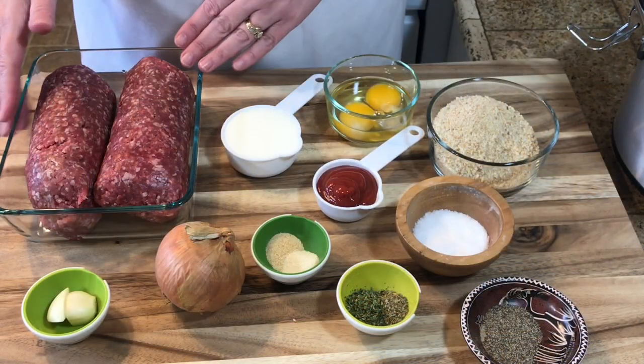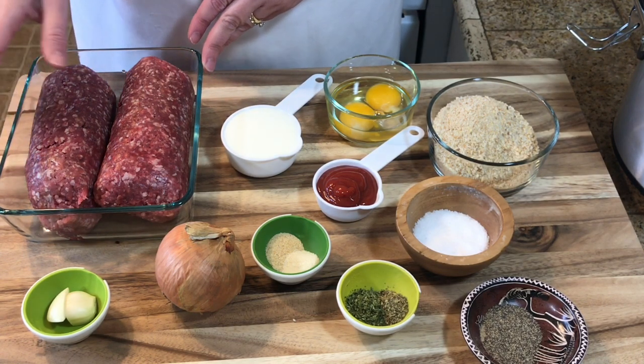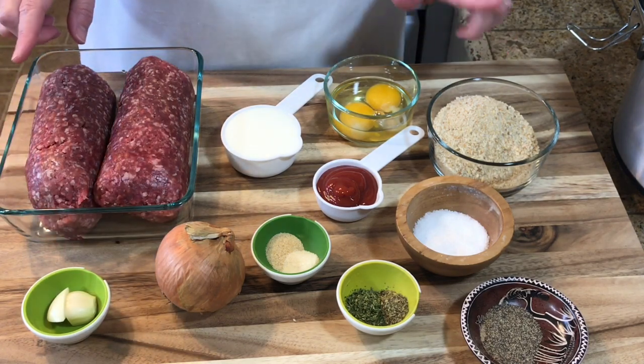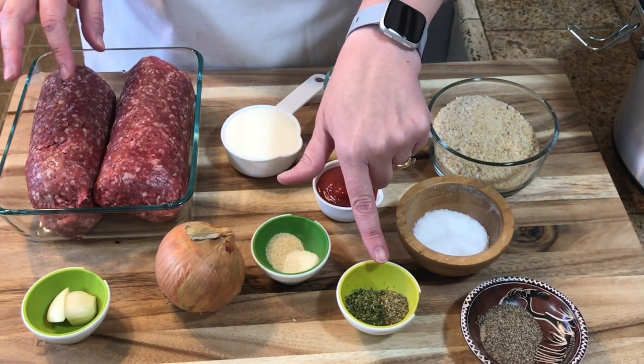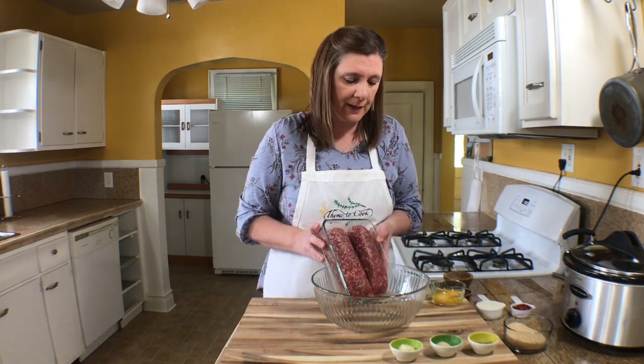Let me go over the ingredients. For the meatloaf mixture I have a little over two pounds of ground beef. To that I'm going to add onion, garlic, two eggs, breadcrumbs, milk, and ketchup. I also have onion powder, garlic powder, dried basil, Italian seasoning, salt, and pepper.